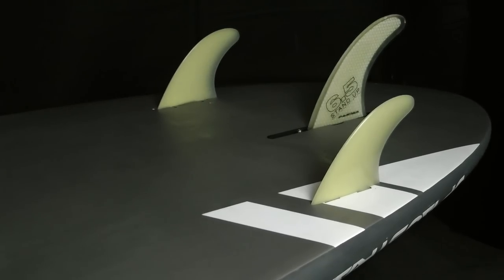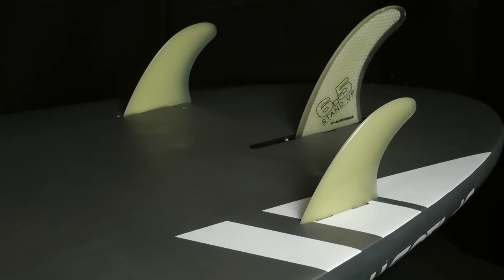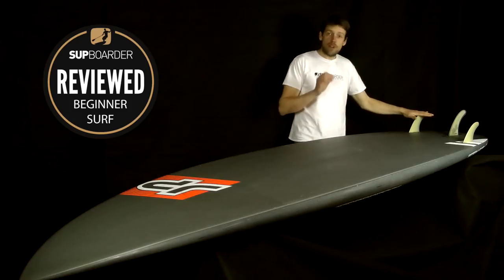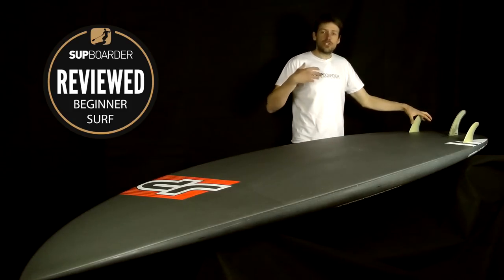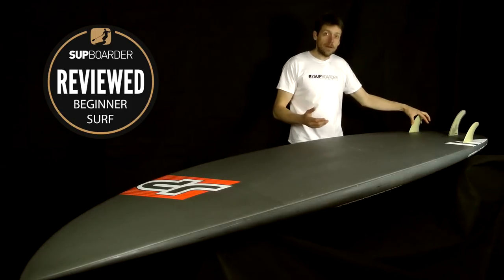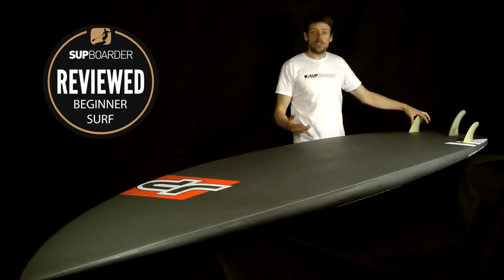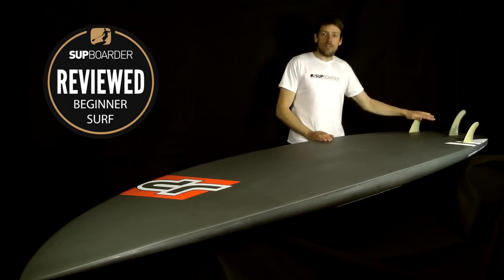The fin setup comes with FCS side fins and a US centre box. The centre fin is a 6.5-inch honeycomb JP fin. This setup is very nice for SUP surfing — it is quite small, so if you wanted more forward tracking as a beginner that could be a consideration. But for an intermediate surfer wanting more manoeuvres, tighter top turns and better cutbacks, this setup is really very nice.